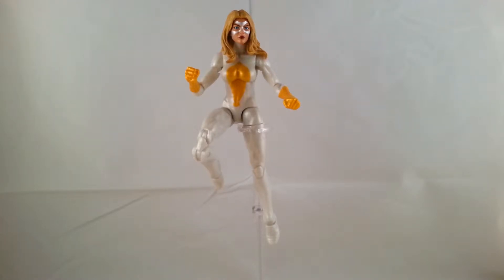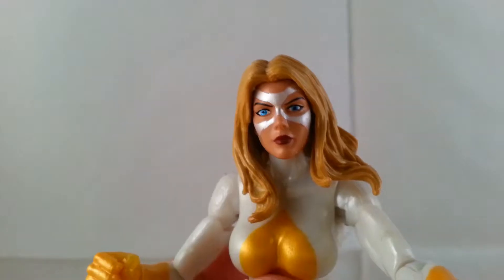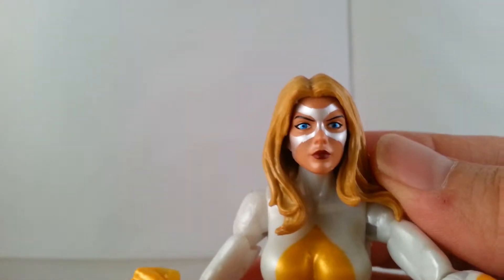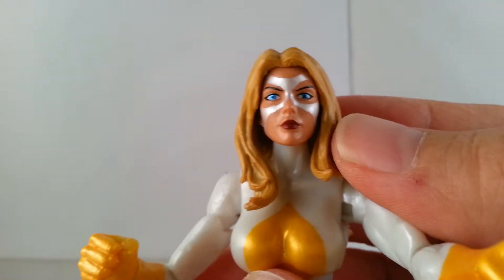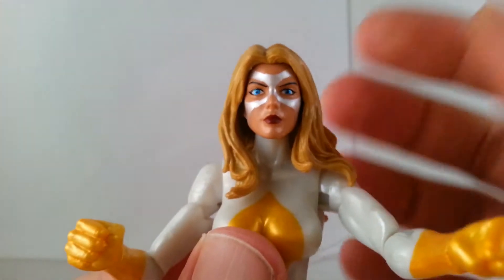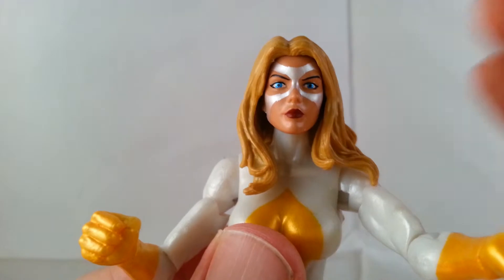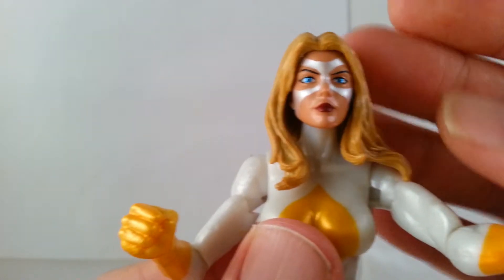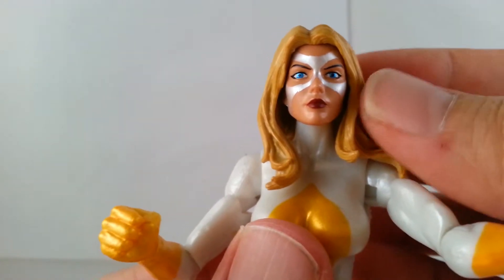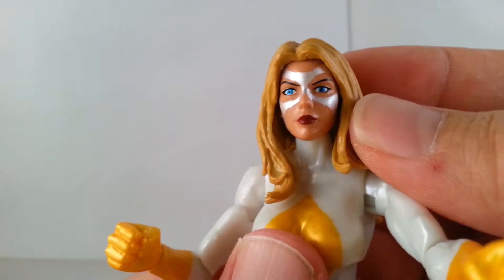We're going to take a look at the close-up on the details of the figure. I'll go ahead and start with the head. This is where the Miss Marvel from the Target exclusive 2-pack came from — it's the same figure, just this is the original painting with Moonstone.